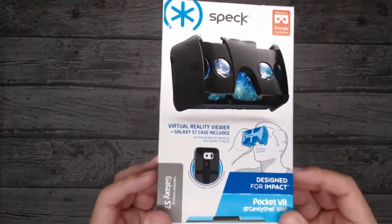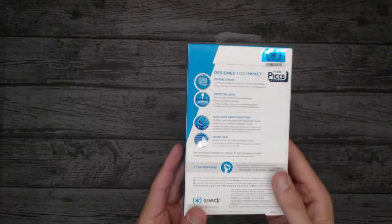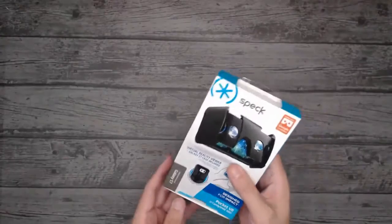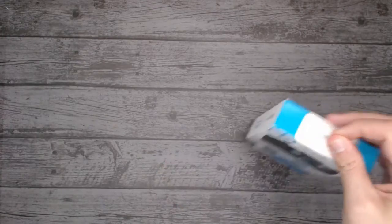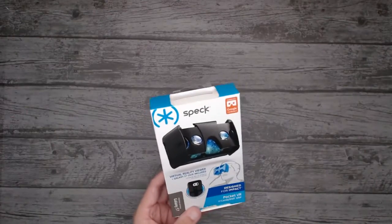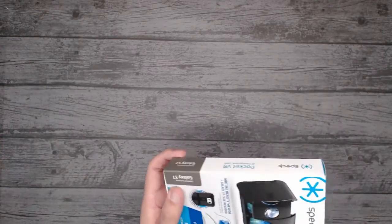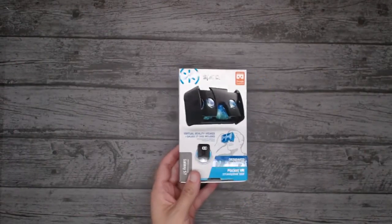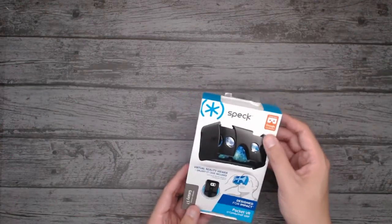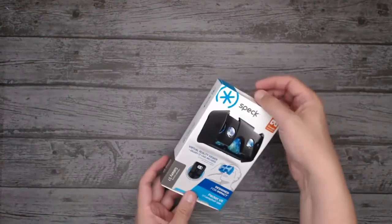It's pretty much like consumer perfection — everything about it is perfect. You can literally hang it on a shelf with the little pole thing and it's good to go. This one's for the Galaxy S7, but there are many other models you can get including the iPhone one. It does work with Google Cardboard and it's all official.